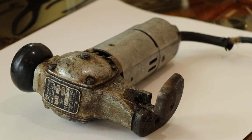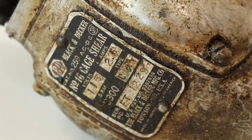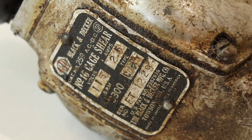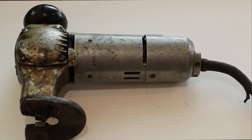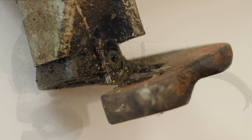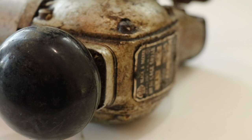Hey guys, I'm Dave, welcome back to Parts and Restoration. Today I'm going to be working on this Black and Decker 16-gauge sheet metal shear. This machine is from the 1960s — it was found at a junk shop in Maryland where I paid five dollars for it, just as an unusable tool that needed a complete restoration, which you'll see here in a moment.